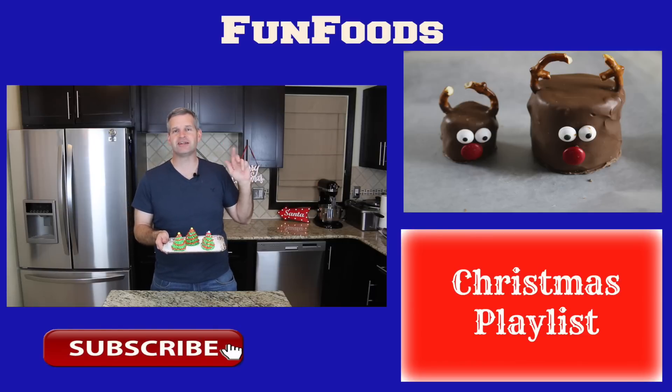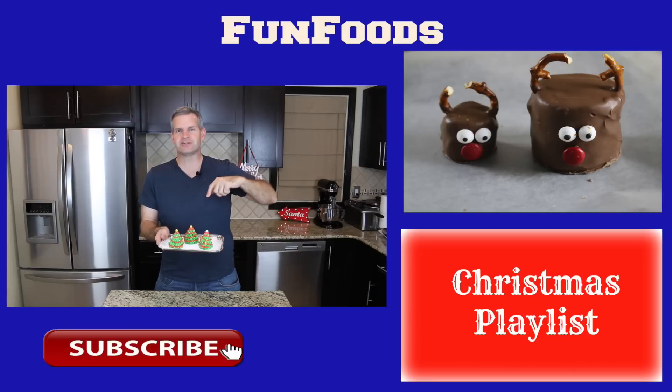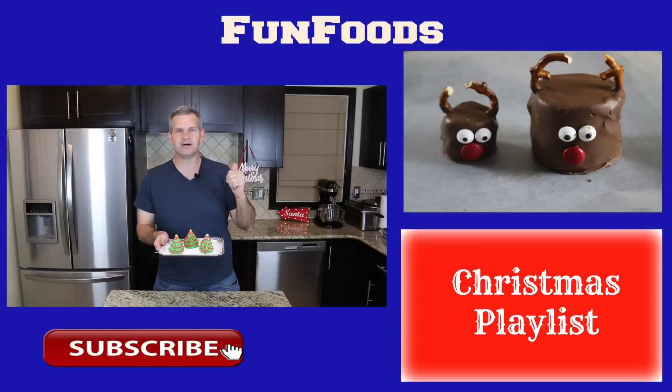Thanks everyone for watching how to make these Rice Krispie Treat Christmas Trees. I hope you enjoyed this video — if you did, please hit that like button and the big red subscribe button if you're not already subscribed; new videos every week. Be sure to check out the video that Lane and his family made over at the Funny Rats — really good job. You can click the annotation or find the link in the description below, along with a link to their channel. They are daily vloggers making videos every single day. Write in the comments over there telling them that James from Fun Foods sent you. Until then, I'll see you next week.